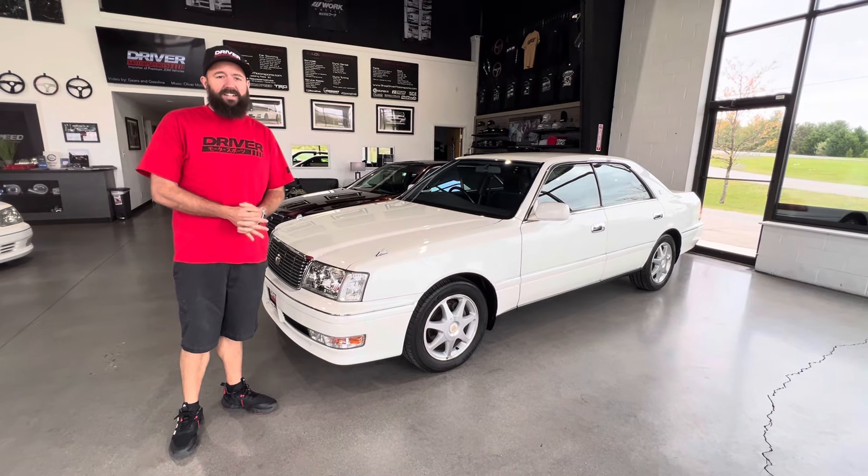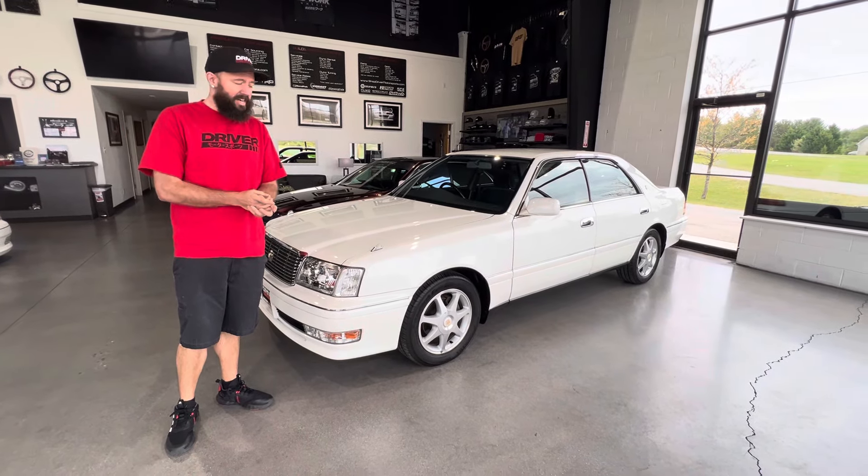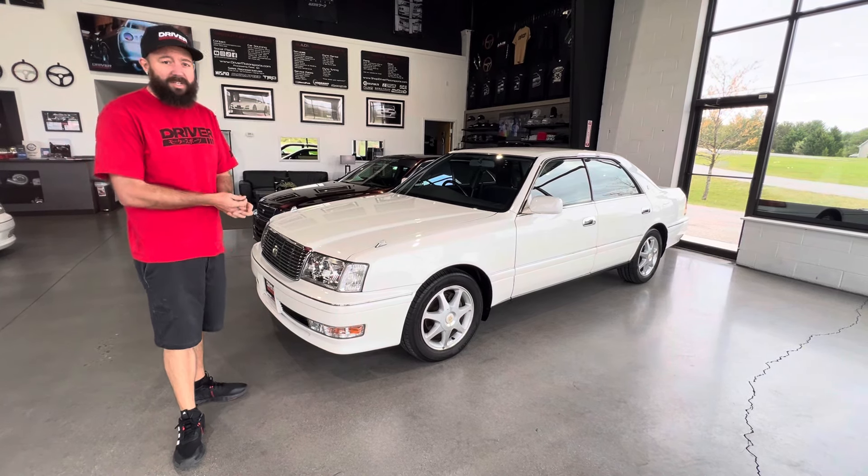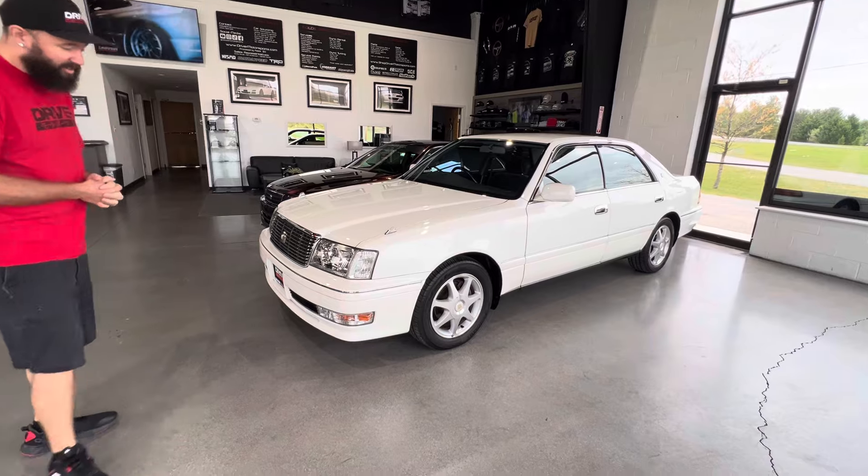Hello everyone. This is DM1858. It is a 1999 JZS155 Crown Royal Saloon, so that means it has two 2JZs in it. Let's check this thing out.